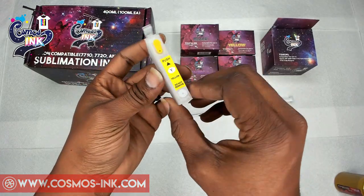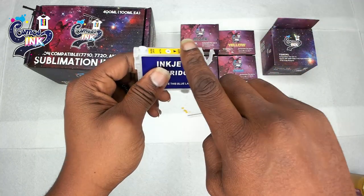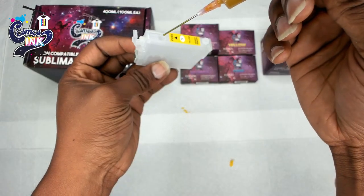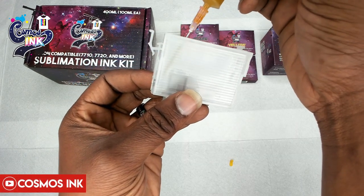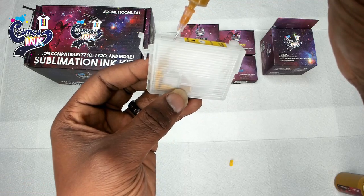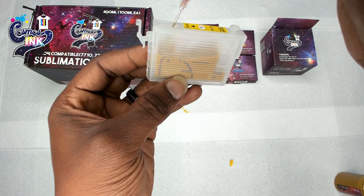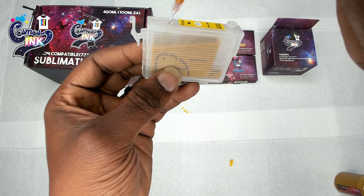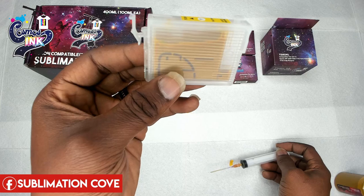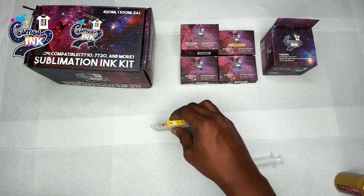We're going to take our cartridge and pull out the plug that is furthest to the top, closest to the clip — that's our refill plug. We take our ink, put the needle inside, and angle the needle to get down in there. You want the needle almost all the way down at the bottom corner — that's where you want to start refilling, because you want to have as minimal air bubbles as possible. Just load it nice and slow, keeping the ink below the surface of the ink. I'd highly advise filling this up as much as possible.